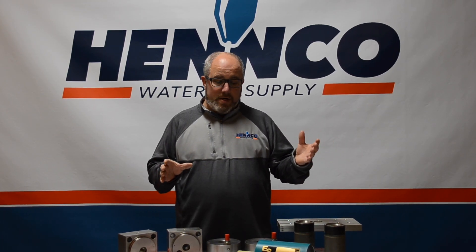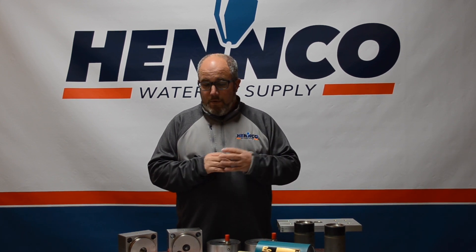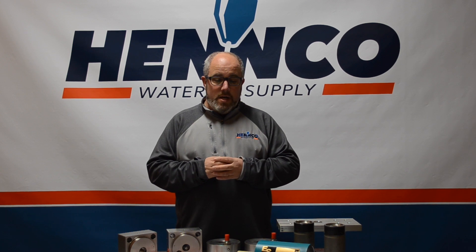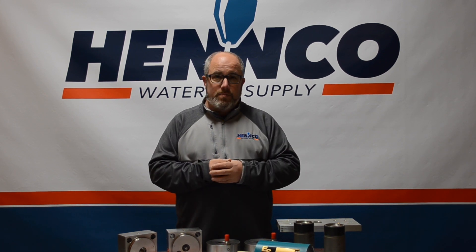This is a flow intensifier that we got back from a customer. You can see we already disassembled it. Hopefully we're going to be able to show you some tips and tricks along the way that will help you in your shop. If not, if you prefer, we also at Henco do a rebuild program ourselves, and you'll get to see quite frankly what we do — and this is what we're doing for a customer here locally.